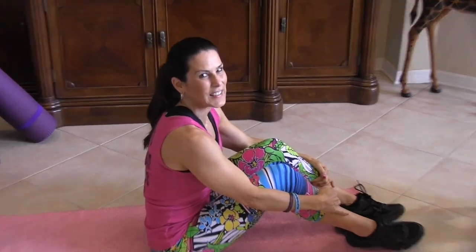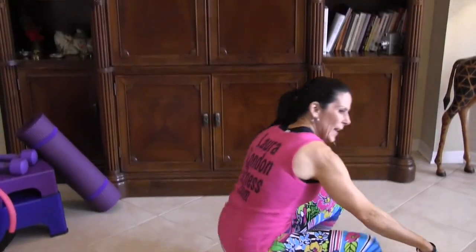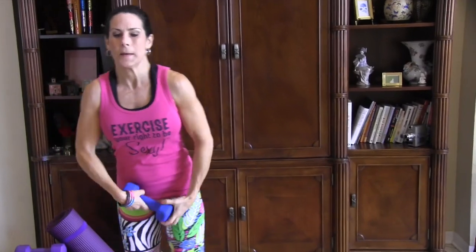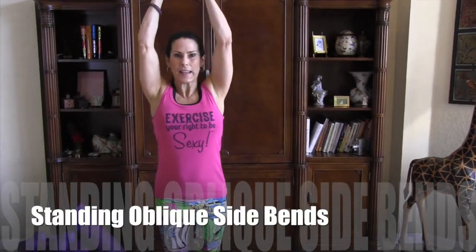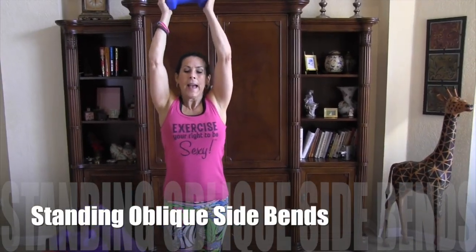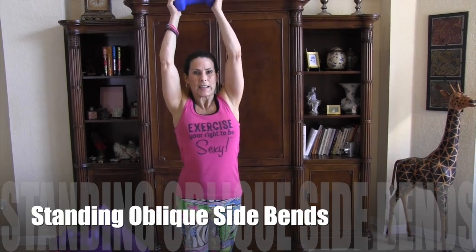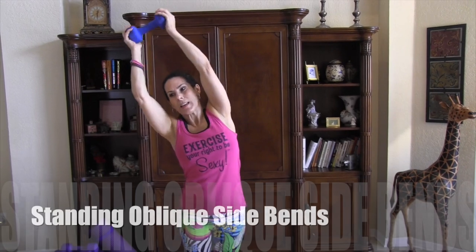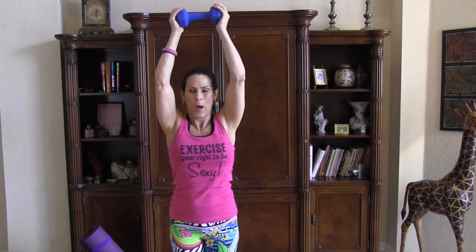Woo! Alright, take a little break, and now we're going to stand up and I want you to grab a weight. I'm going to take it over my head and we're going to be going to the side. This is for your obliques — one side, the other side, that counts as one. Let's do them together, and I really want you to feel those abs working.